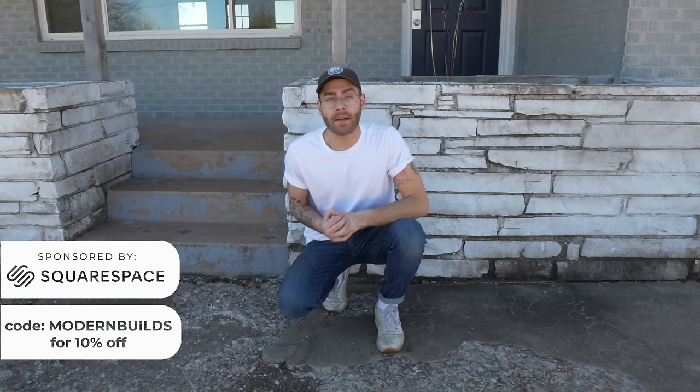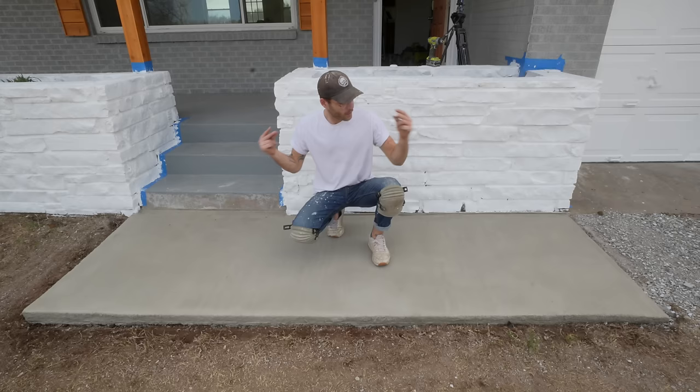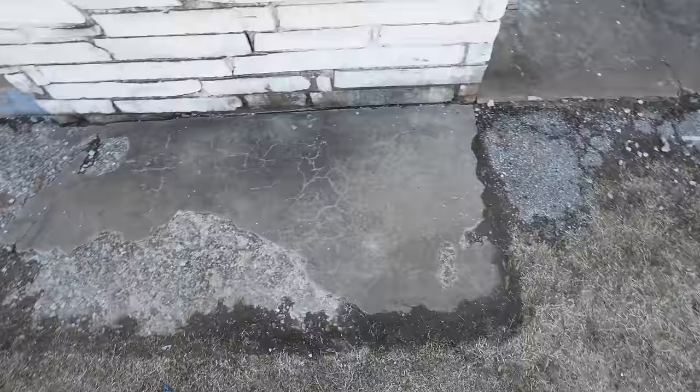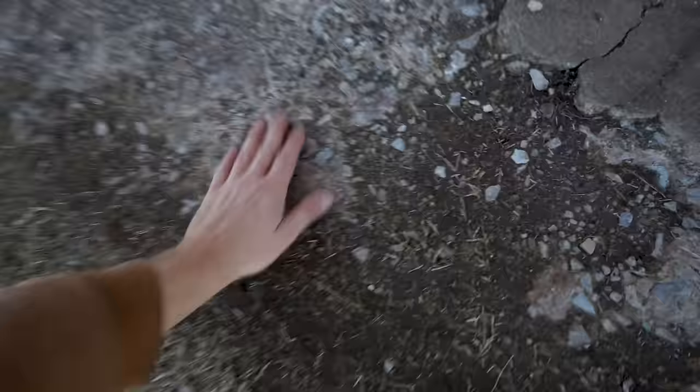Hey everybody, my name is Mike Montgomery and today we're going to be taking an old damaged concrete pad like this one and transforming it into a new one on Modern Builds. I might have one of the worst sidewalks out there with a ton of voids, but that means we've got an awesome tutorial planned. Let's get it.